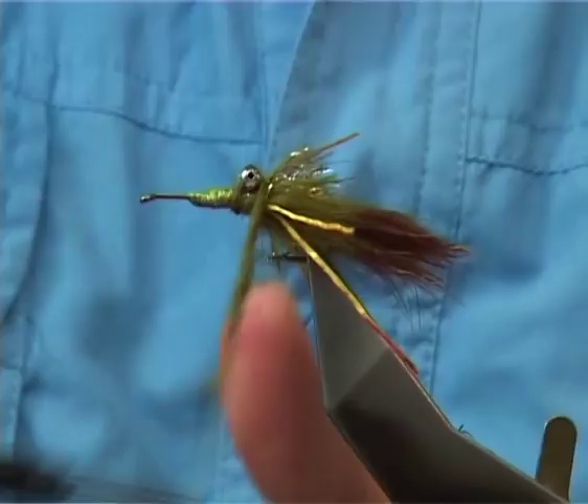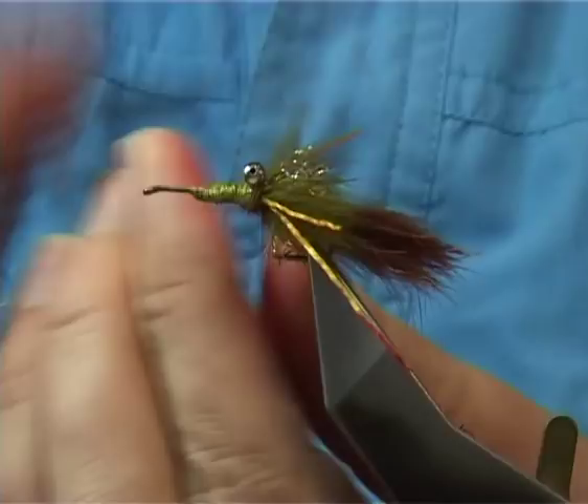Stretch it out, do a figure-eight through — just really to tidy it up.